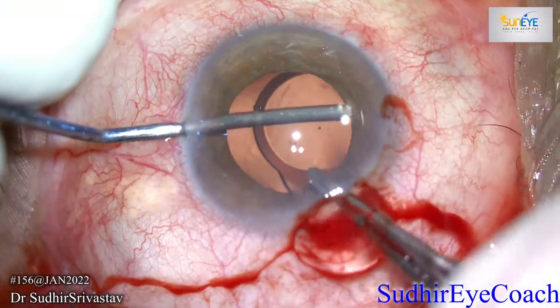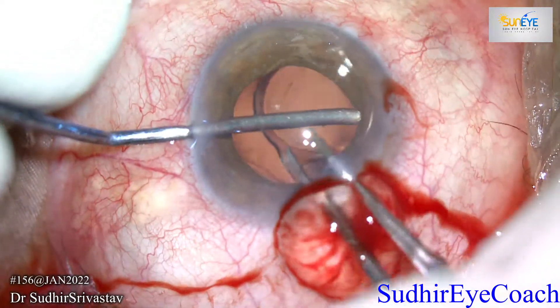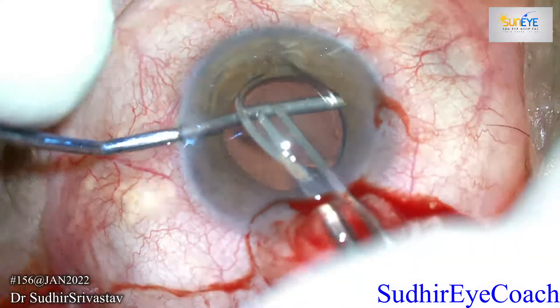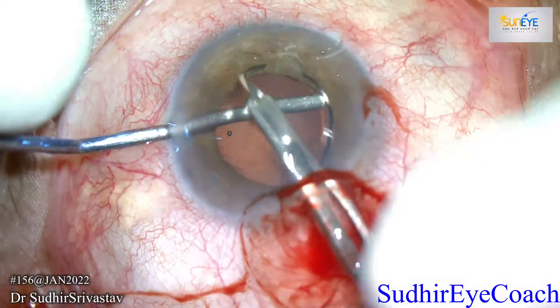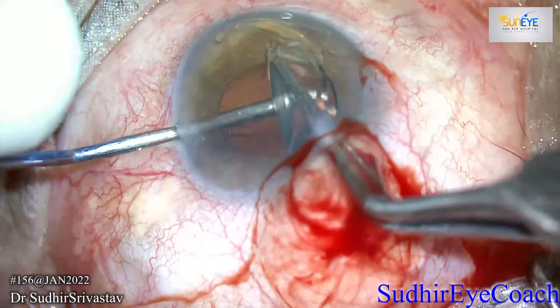I filled the anterior chamber with viscoelastic to protect the endothelium, and I placed an iris repositor behind the IOL to protect the posterior capsule. I held the IOL optic with the McPherson forceps and rotated the IOL against the iris repositor, which was placed behind it with firm pressure.